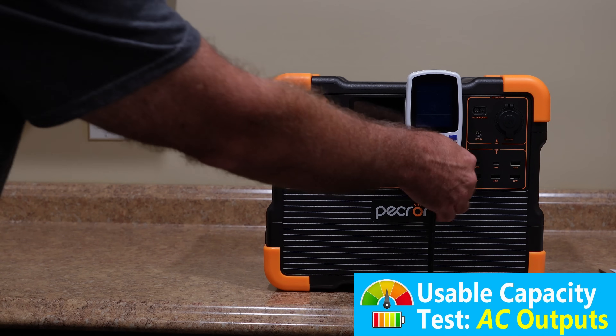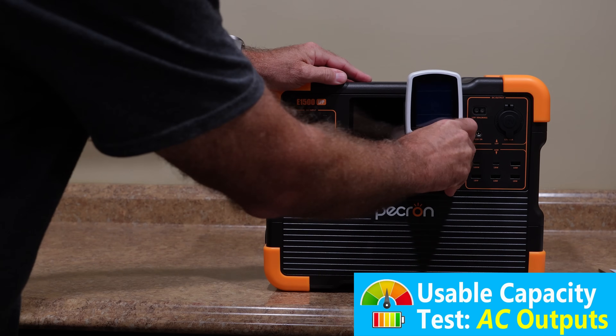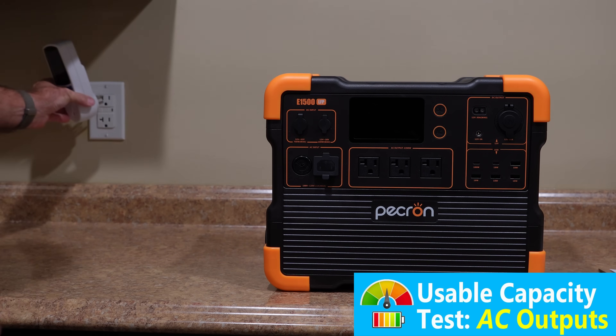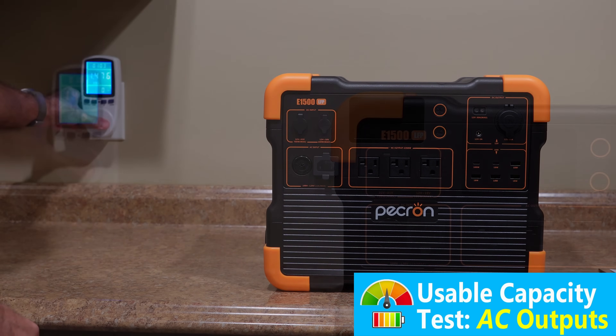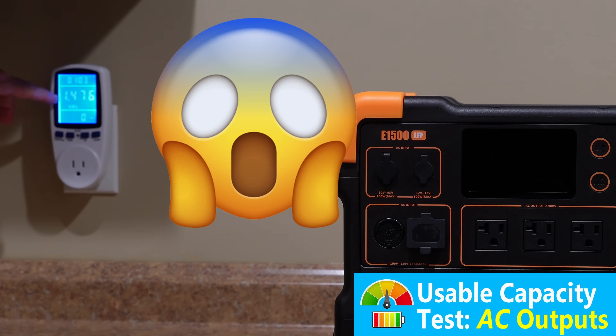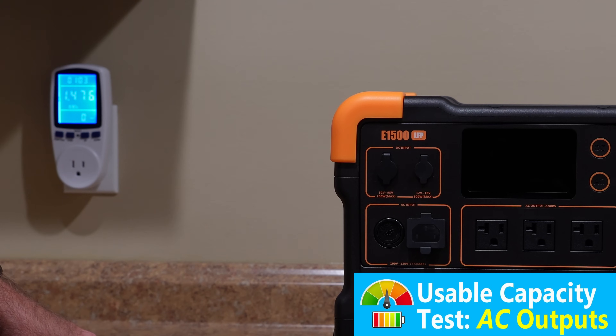Looks like our oil heater test with the higher load has finished. Last time we got 1,248 watt-hours at a 200-watt load. With a 1,300 to 1,400-watt load, we ended up with 1,476 watt-hours. That's out of a rated 1,536 watt-hours — that is a record-breaking 96% of rated capacity out of the AC inverter when you're using a higher load. This is probably the highest percent of rated capacity I have seen on a power station. Excellent, efficient AC inverter in this Pekron E1500.